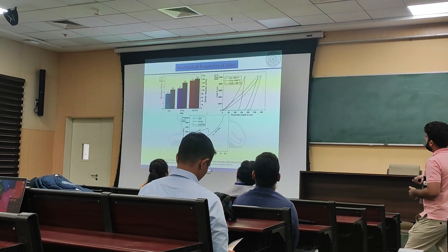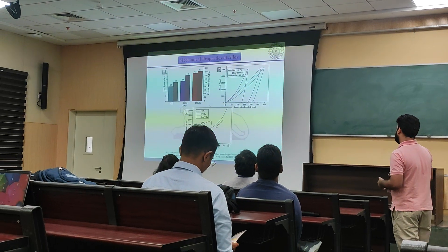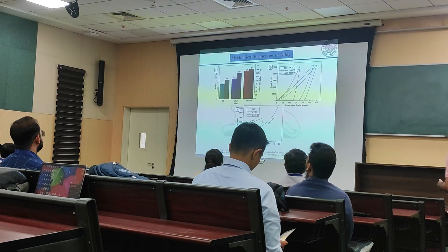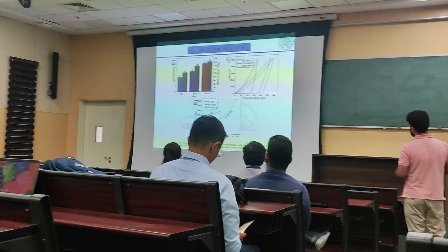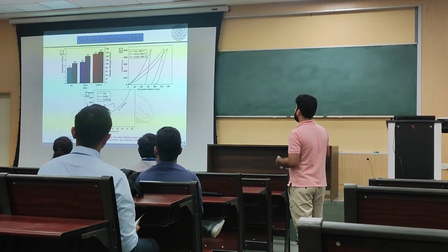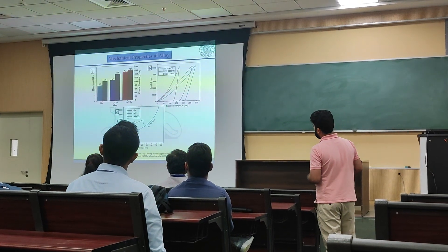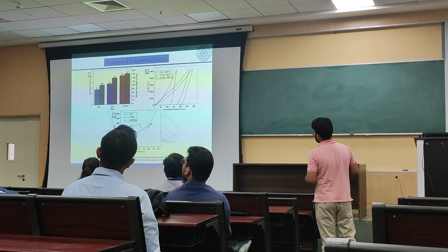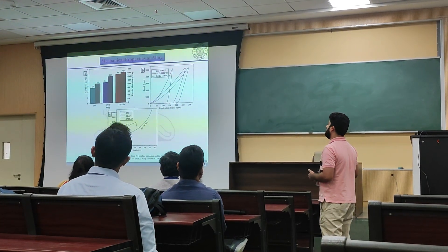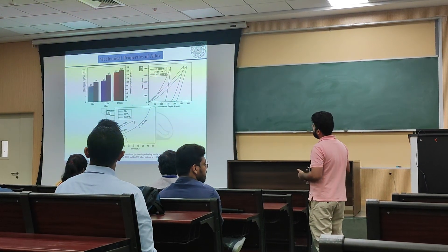A compression test was conducted at room temperature. It was found that the iron-nickel-zirconium base alloy did not break even after 75% deformation. But as we introduced yttrium oxide, we got better yield strength, but did not achieve good ductility — an abrupt failure of the material can be expected. However, as we introduced aluminium, it provided overall strength while maintaining ductility as well, and we obtained a yield strength of up to 1353 MPa.